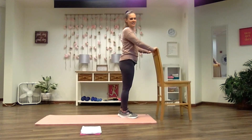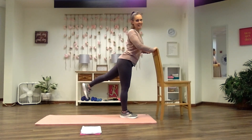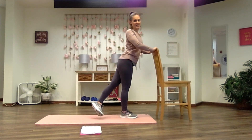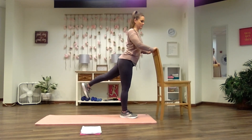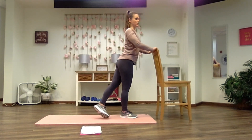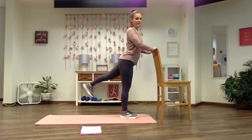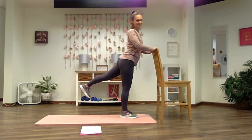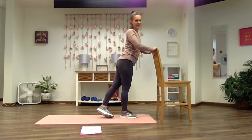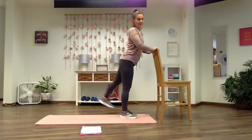Now let's balance on the other foot. Stand nice and tall as you extend the other leg with a flexed foot, pick the heel up, cross and tap on this side. Lock the hips and chest up with your wall or your seat. Try not to use your lower back. Give me five, three. See if you can pick that heel up even a little bit higher. Last one, and relax.